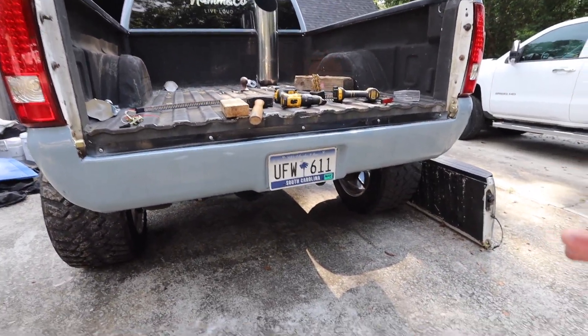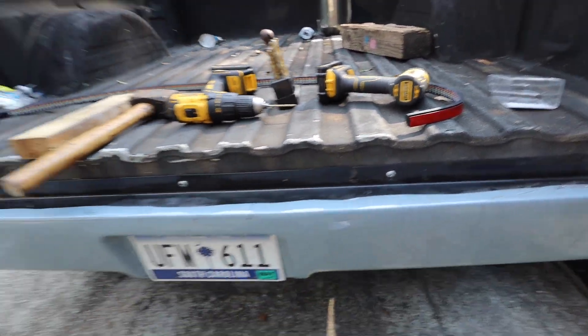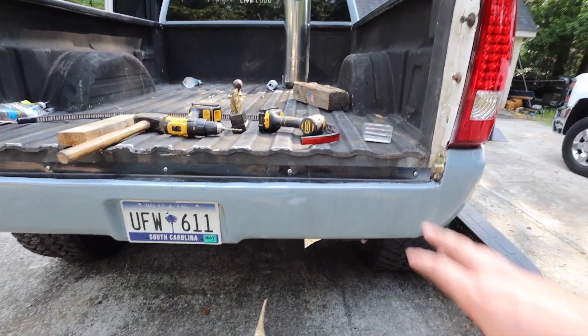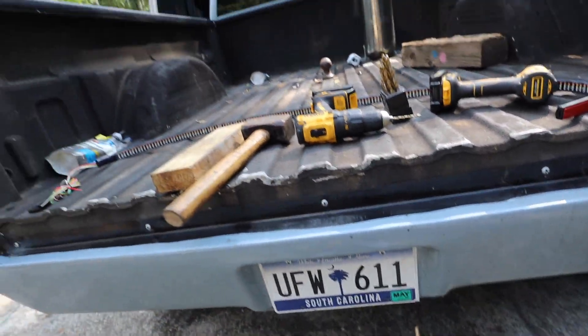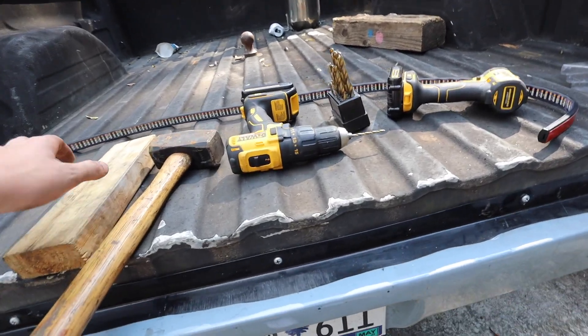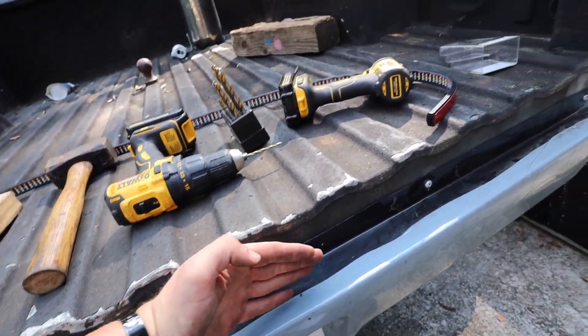I got the new bolts mounted and I test fitted the tailgate — it closes properly now. It actually looks a lot better, and I'm gonna be wrapping this time without the tailgate on. Right now all I'm doing is filling in these gaps, hitting it with a piece of wood on the hammer, and trying to make it as flush as possible because I don't want the tailgate bar to look all wavy when you're looking at it from left to right. Attention to detail.